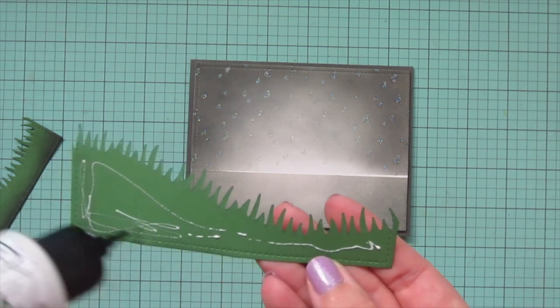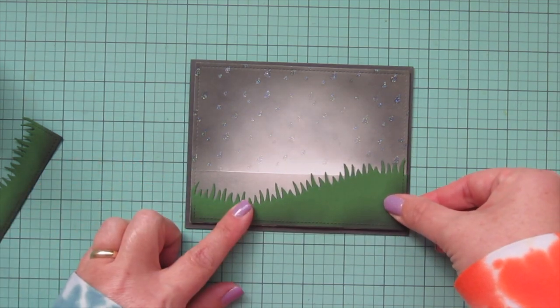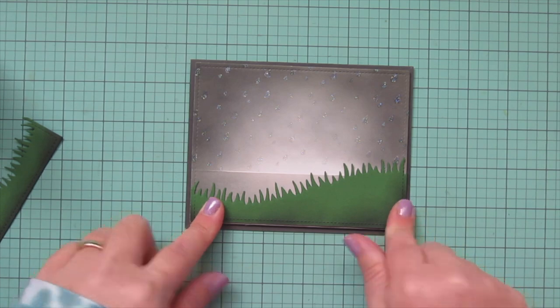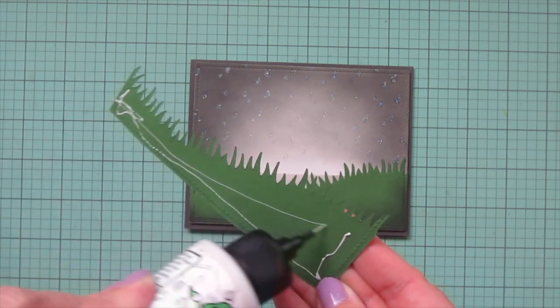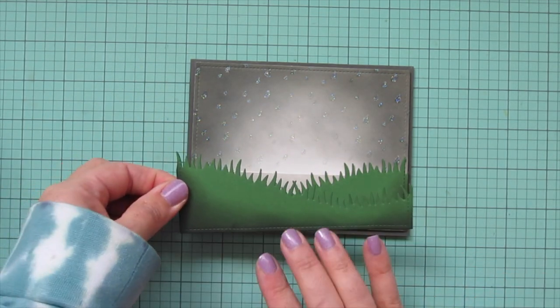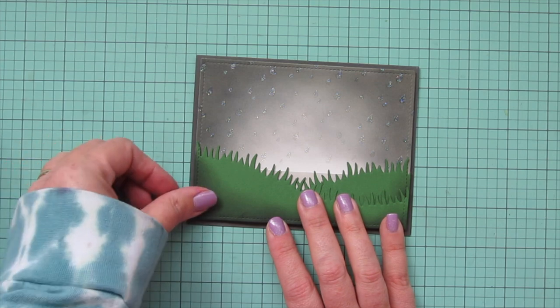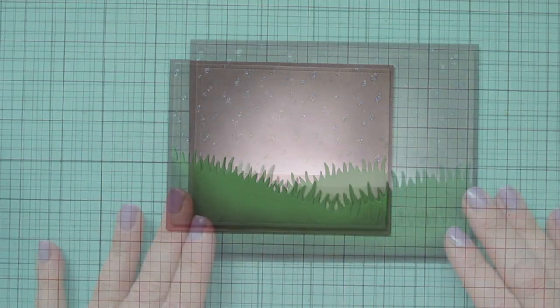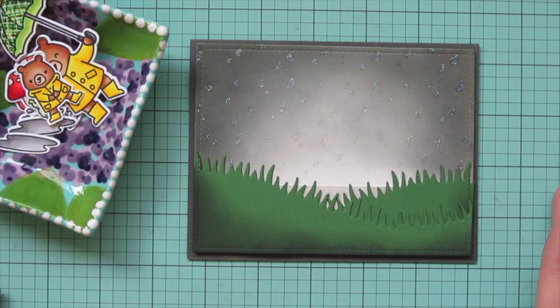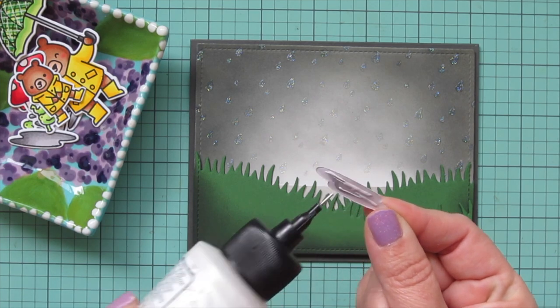Now I'm ready to start assembling. I've added foam tape to the back of my focal panel, peeling off those release papers, lining it up in the center of the card, and pressing it down into place. That gives me a nice border of the darker cardstock showing through at the outside edges. Then I take the two grassy panels and adhere them higher on the sides, sloping down toward the center where they overlap. That little bit of cardstock I didn't mask off correctly is now hidden behind that grassy border.